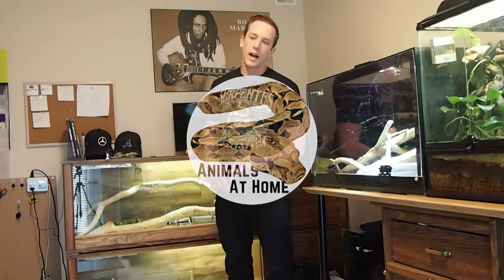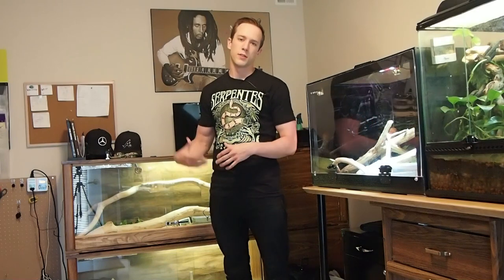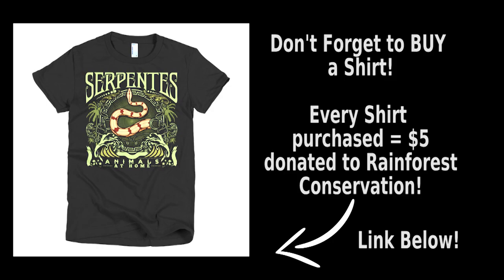Today we're going to take a look at how I clean my boa enclosures. Not a very exciting topic, but I do this a little differently than a lot of people, so I'll walk you through my method. Let me know in the comments how you clean your cages or what you think. Don't forget to buy a shirt — for every one sold, $5 is donated to Amazon rainforest conservation.